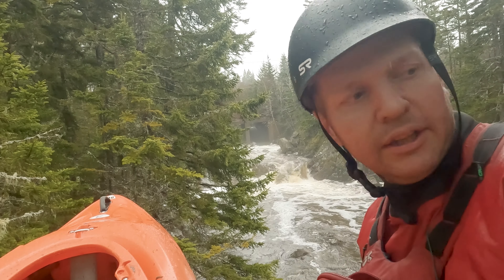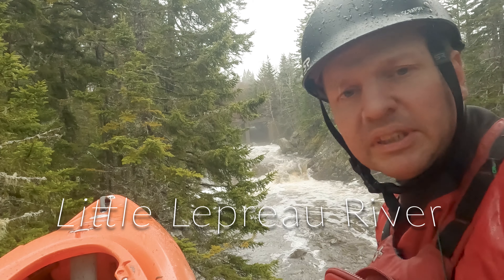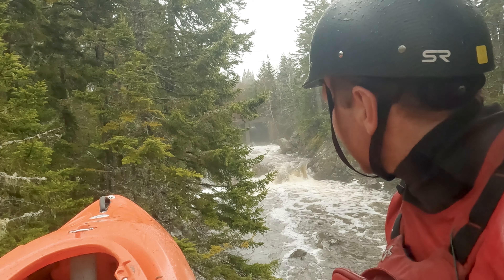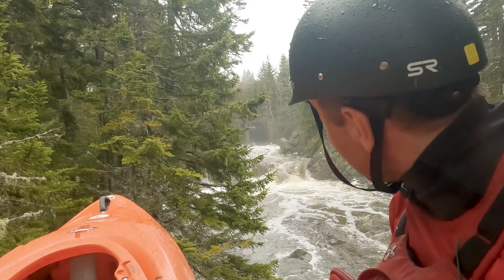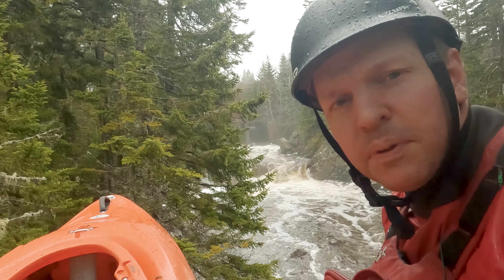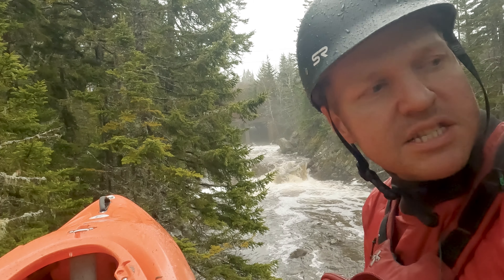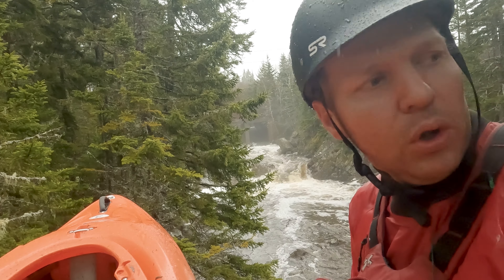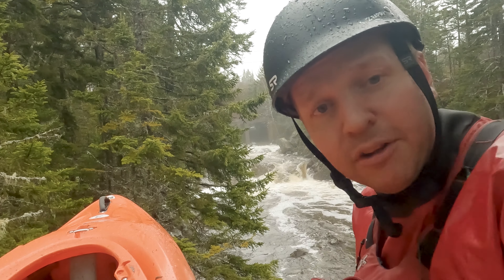Here we are right at the Puddin on Little Lepreau River. I went up and scouted where I would put it in, and unfortunately there's some steel structure there. There's a man-made dam and I'm worried that there would be more steel in the water that I can't see. So I'm going to play it safe and put in just below a little bit, to get away from any chance of being impaled by a piece of steel.